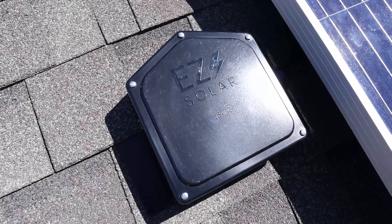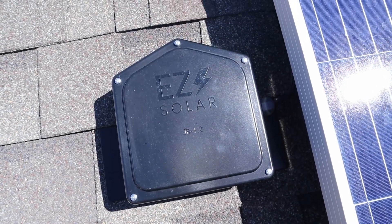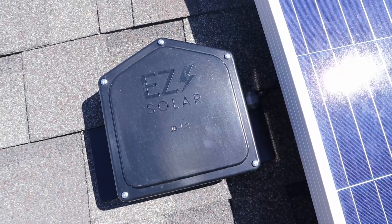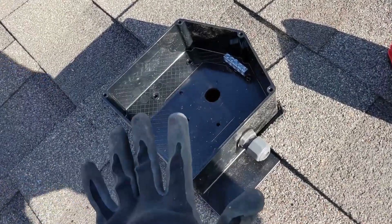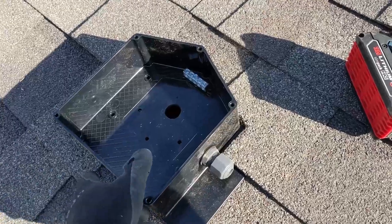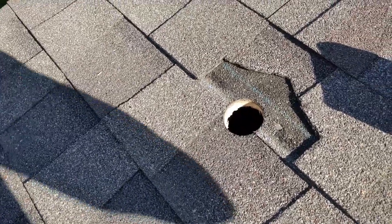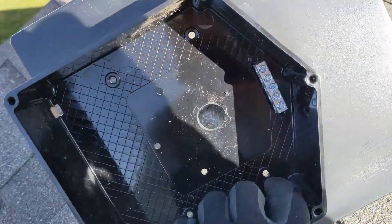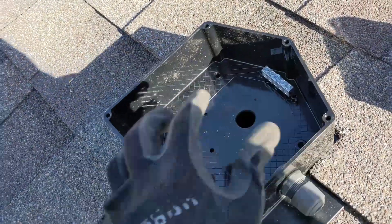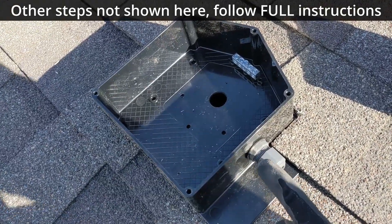The next step of the project was determining how I wanted to route the wires from the panels through my roof into the attic. I found this affordable solar junction box — it's the EZ Solar JP 1.2 — and here's a brief video of me installing it. New day — I'm just getting the solar junction box installed on the roof. There are easy instructions on the website, which I'll link in the description. Basically, you cut away the shingles, drill a two-inch hole in your roof, put a hole in the box, slide it up in there, and the cap goes on with your wires coming through.